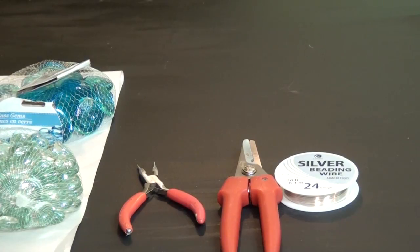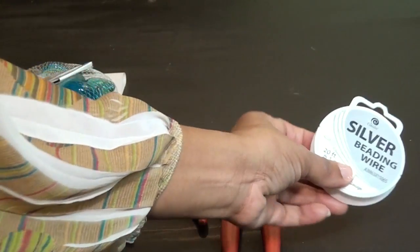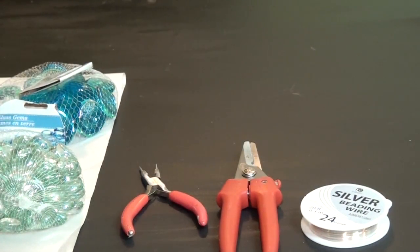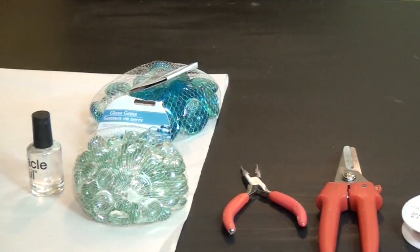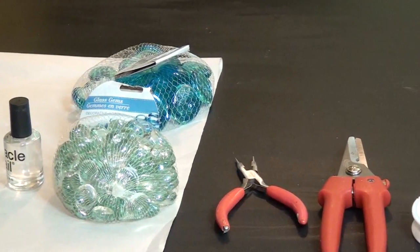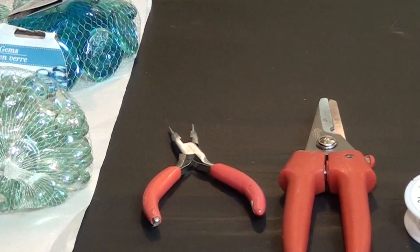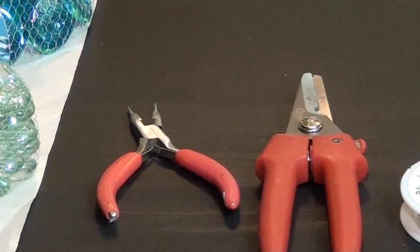For the jewelry I'm making, you'll need this silver beading wire. You can get this at any craft store — Michaels or Hobby Lobby. I got this from Walmart; it was 20 feet for two dollars. You'll need scissors — I like to use floral scissors because they can cut wire — and needle nose pliers, which is a jewelry tool. You can find these at a craft store or at Walmart.